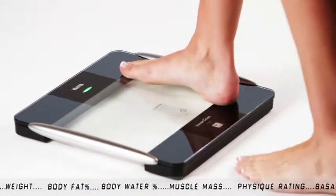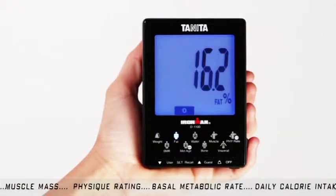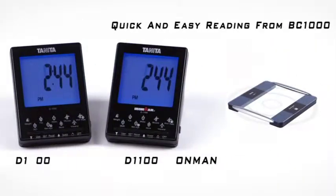When the light turns solid green, the BC-1000 is sending your data back to the Remote Display for viewing. They are simply designed for a quick and easy reading from your BC-1000.